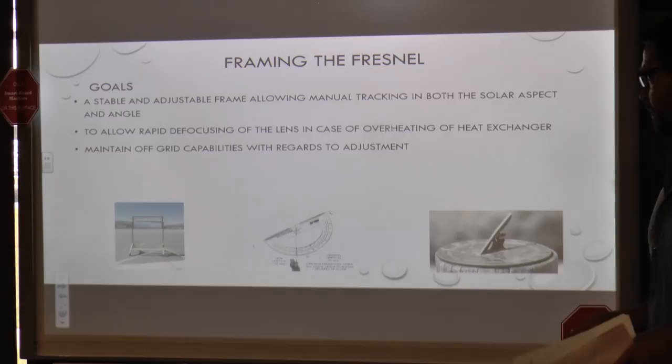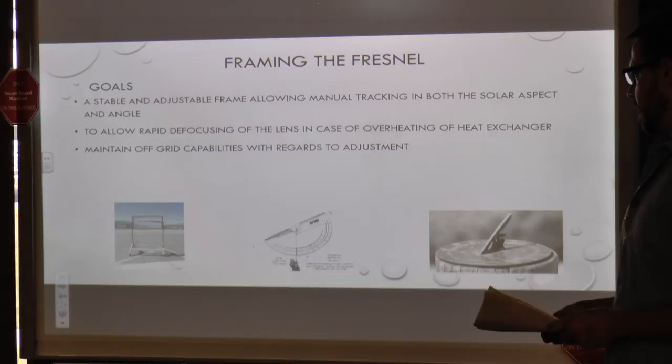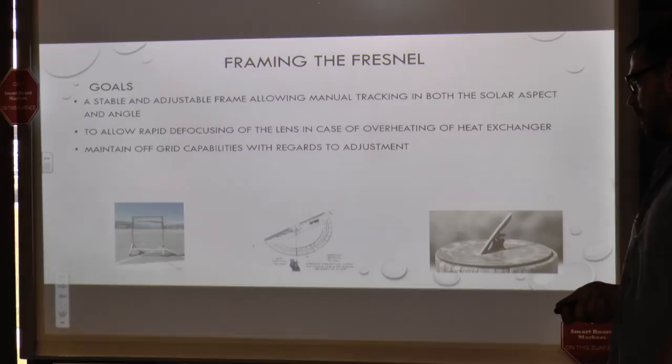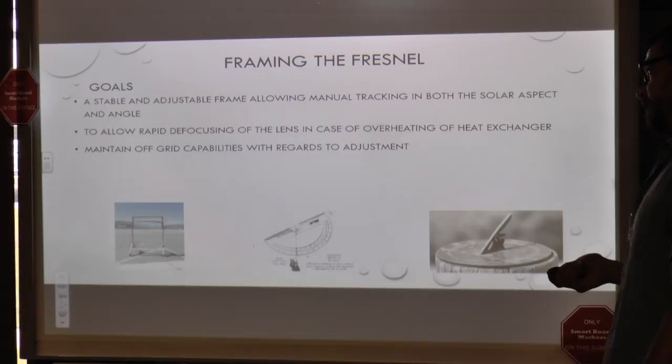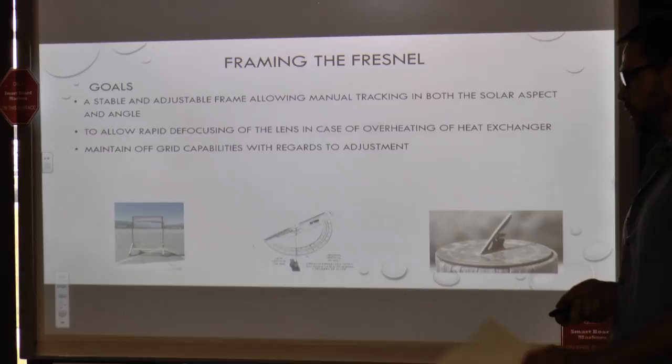This shows framing the Fresnel lens. We put a stable and adjustable frame on there because we wanted to do a manual tracking system. We had grand plans for a heliostat to track the lens, but pricing would have taken some time to dial in, so we did everything with no power. We used a sundial and a protractor with a plumb to orient our degrees and orientation for solar influx on the lens. We put a nail on top for manual calibration on the fly, and it worked pretty well.